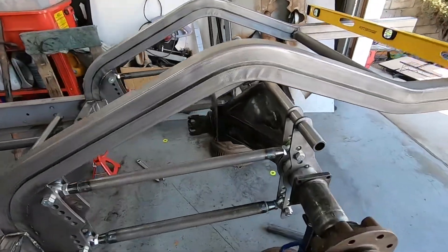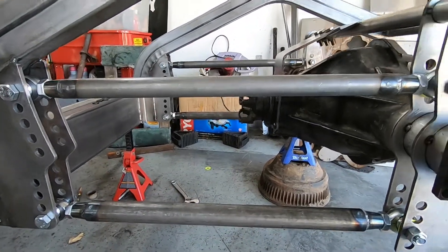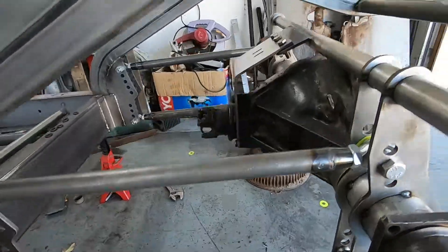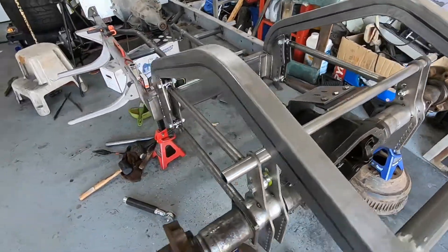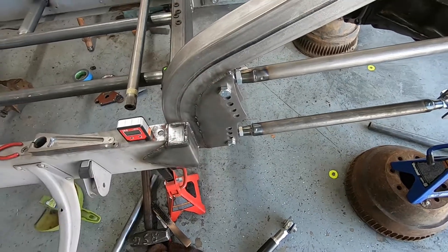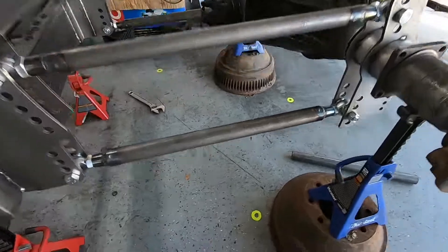Sorry if there's any background noise — it's pretty windy up here today. I just got this rear end all leveled out. I don't have any adjustments in the four-link bars yet to set the instant center, but I did get the rear end itself centered into the chassis. The way I did that was I clamped on a straight edge to the hub and then measured it from this four-link bracket. I did that on both sides until that measurement was equal.